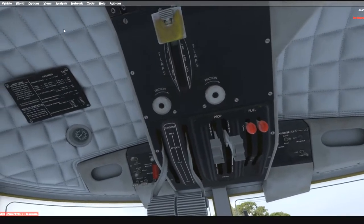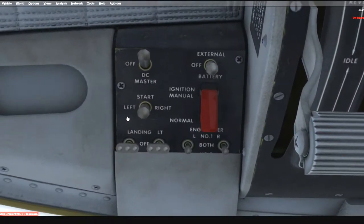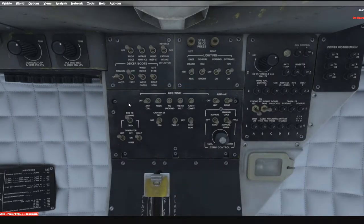Let's look at the overhead panel. There's a little airspeed placard. Starting here: battery master, landing lights, and ignitions. Here you have your fuel flow which is your thrust, props and fuel cutoff — not all simulated. Over here are your de-icing systems, lighting switches, circuit breakers — not modeled — some more lights, bleed air, and your bus ties.